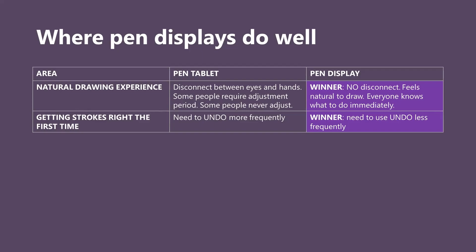Many people, including myself, feel that with a pen display they're getting strokes right the first time. With a pen tablet, people often have to undo a stroke because it didn't go exactly where they wanted. I've heard people say they press undo twice as much with a pen tablet as with a pen display, and I agree. When I want to get something drawn fast, I'll switch from my pen tablet to one of my pen displays — I think it makes me more than twice as fast. But for someone getting their very first tablet, I generally recommend a pen tablet unless you are very sure that what you need is a pen display.